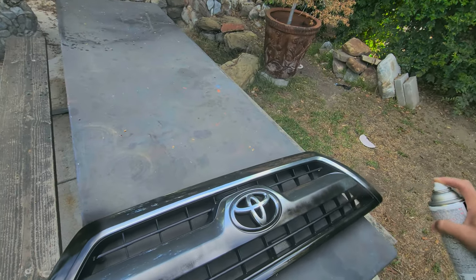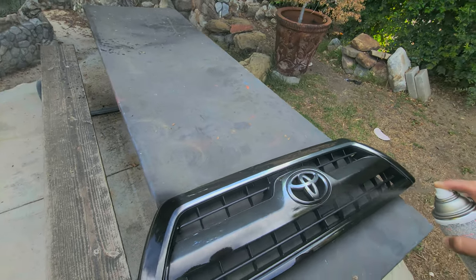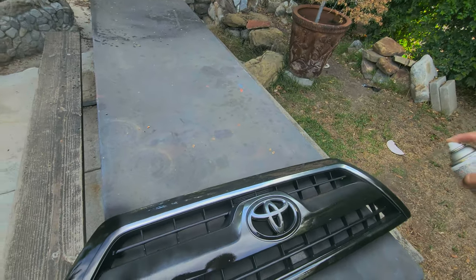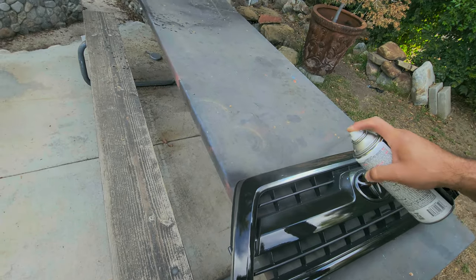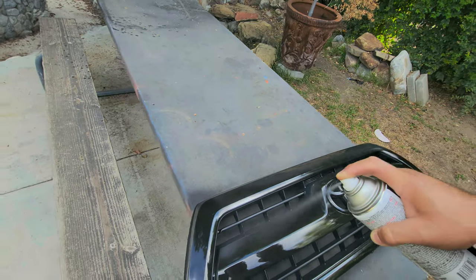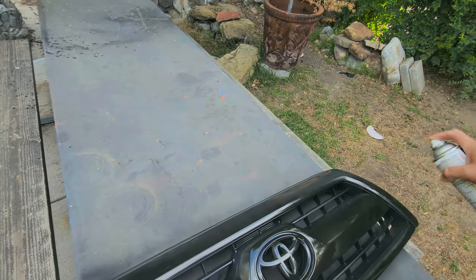I haven't really painted anything besides my tow hitch, but I used to paint model cars. Already it looks better.